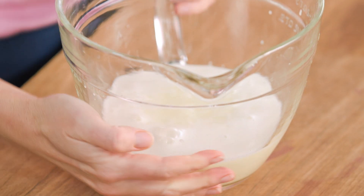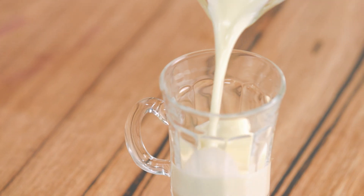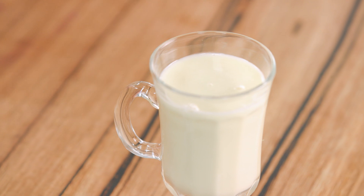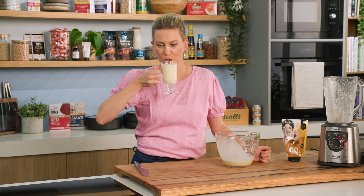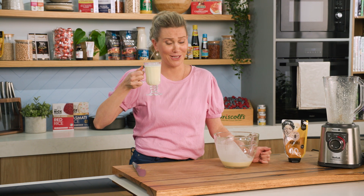That is ready to go. We'll pour that into our glass. And that right there is the ultimate healthy pick-me-up using Manuka honey. It's really, really good.